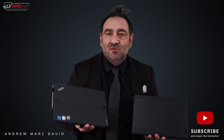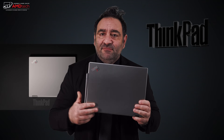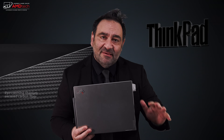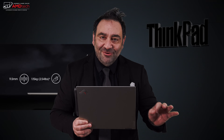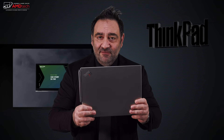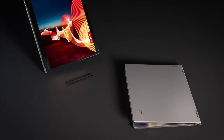I've tested the X1 Nano and the X12 Detachable — two new offerings from Lenovo's ThinkPad line for 2021 — but I just took delivery of this: the X1 Titanium Yoga. This is the third new offering from the ThinkPad line in 2021. It offers a couple of unique things: number one, it's made of titanium — at least the top cover is — and it also has a 3:2 aspect ratio, a carbon-magnesium chassis, and a 13.5-inch QHD touchscreen display.